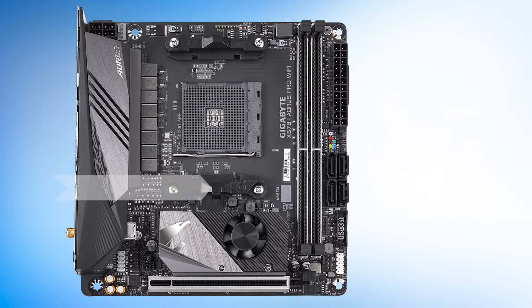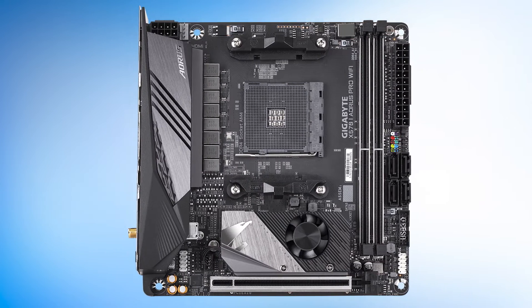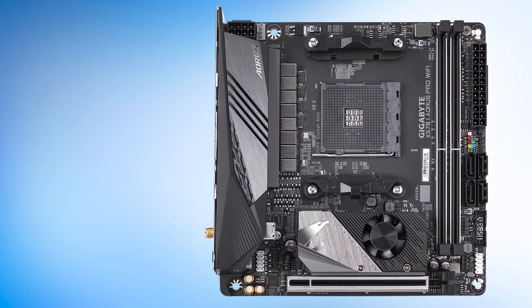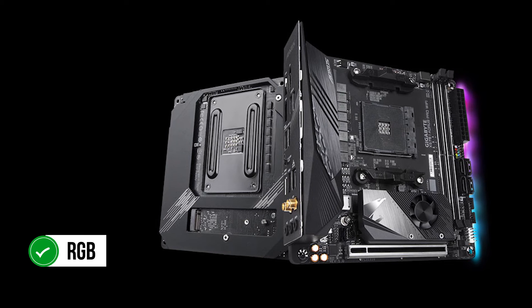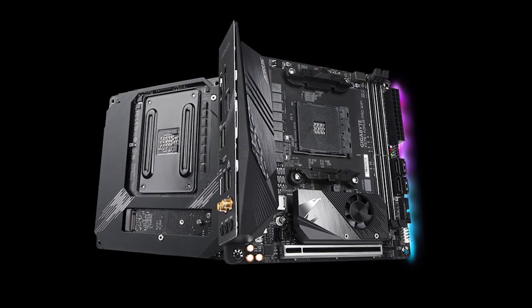As usual, this ITX board features two DIMM slots, allowing for 64 gigs of dual-channel memory. That memory can be overclocked to 4,400 MHz, which is quite good for an ITX option. RGB makes an appearance in the form of a strip along the right edge. The lighting is bright but not garish, providing an elegant glow.